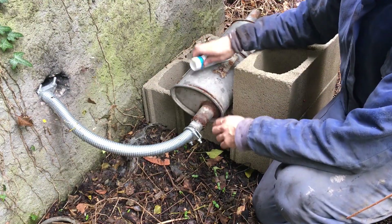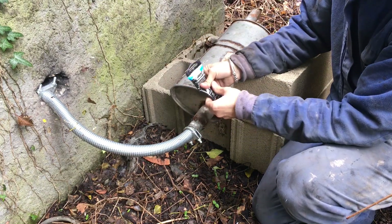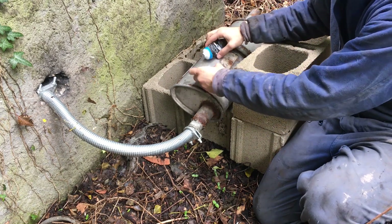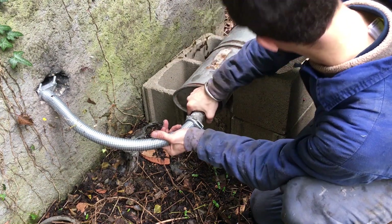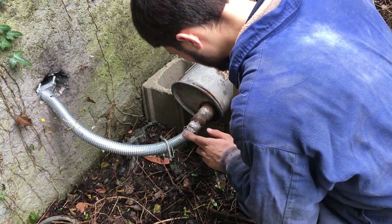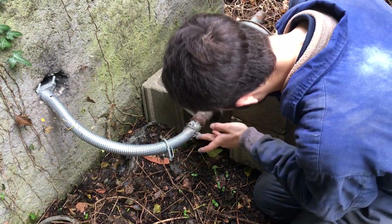The connection between the exhaust pipe and the muffler is leaking a bit, making it noisy. Here I'm just applying some exhaust paste — pretty straightforward. This pipe shakes a lot so I might have to come up with something else, but let's see what this exhaust paste can do.